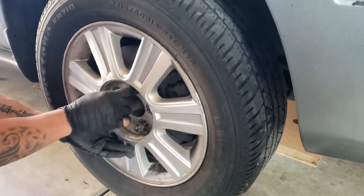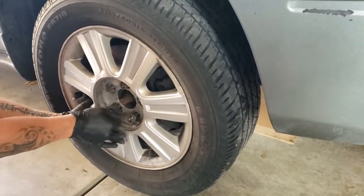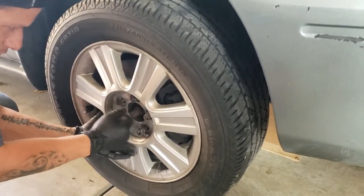And then you are all set, good to go. New brake pads in this 07 Ford Taurus. Hopefully you guys are staying safe out there. Until we come out with our next videos, keep turning those wrenches. Thanks, guys.